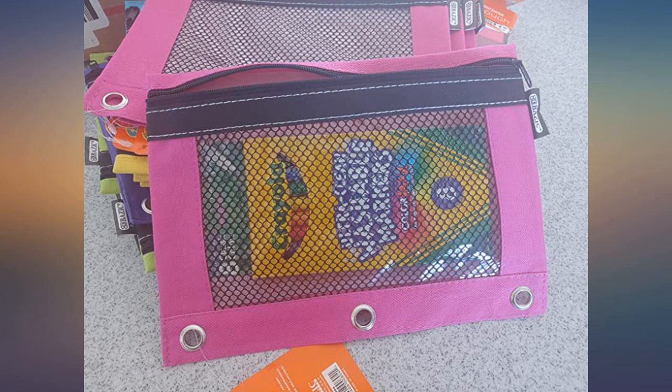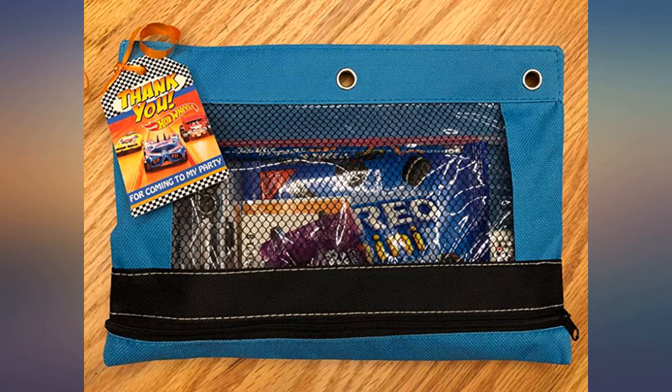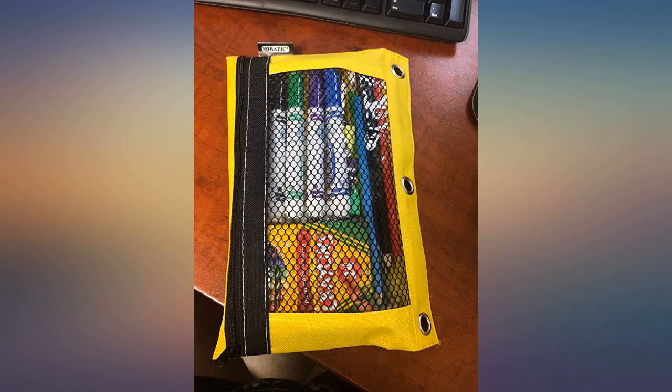I gave the kids a pack of washable markers, an alphabet stencil ruler, stickers, and a few treats. Everything fit inside the pouch nicely. I also included these great little drawing pads with the pouch.